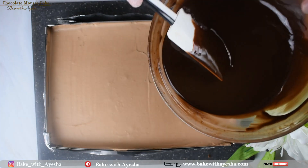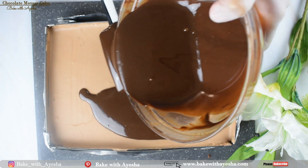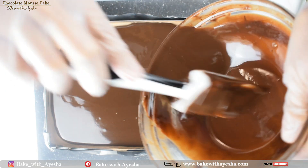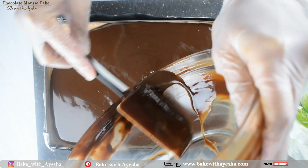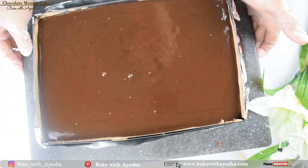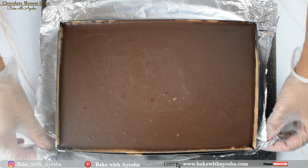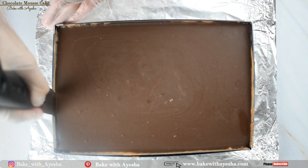You can see the mousse is now set. Pour the reserved one third of chocolate ganache all over the cake and spread it evenly over the mousse. Let it set in the refrigerator overnight. After eight hours, the chocolate mousse cake is ready — carefully remove it from the pastry mold.